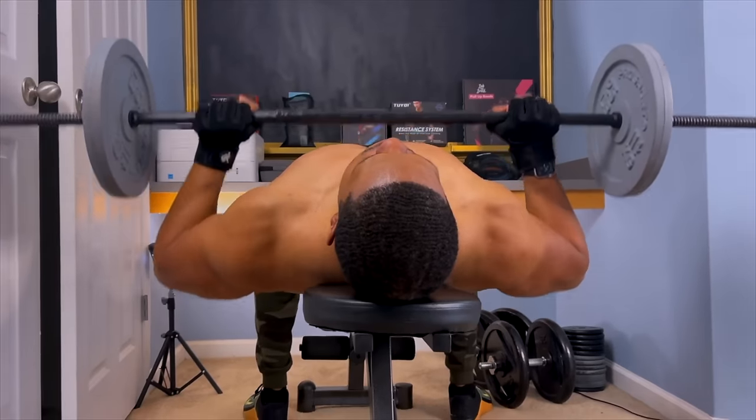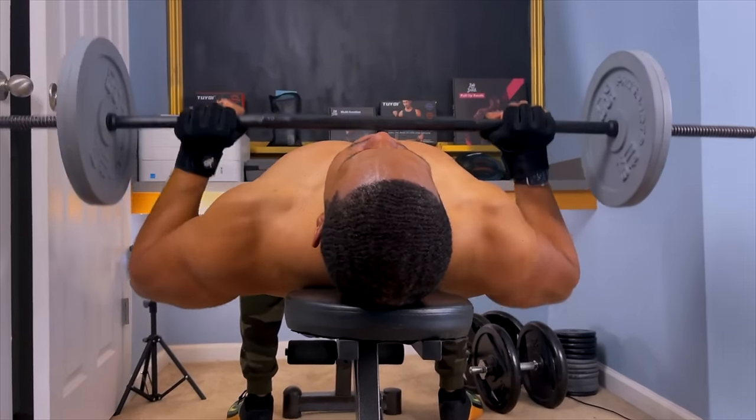Let's talk about the exercises you should be doing to build muscle in your chest. Most men resort to doing a bench press, but the bench press has its limitations — you don't get the most contraction in the chest because a lot of people are doing it wrong. They have their shoulders shrugged up, so they're pushing more off their shoulders than their chest. You want to keep your traps down so you can focus on your chest.